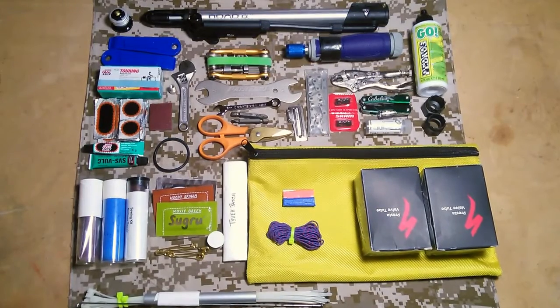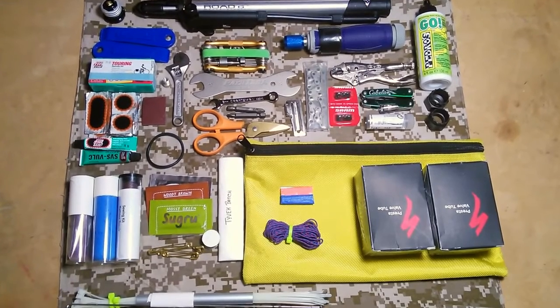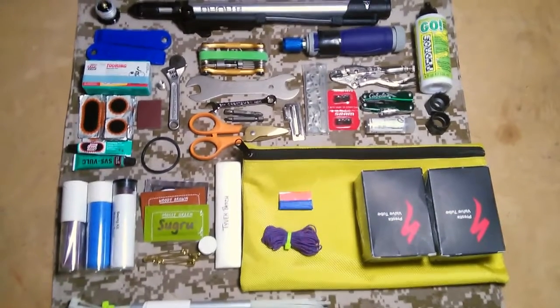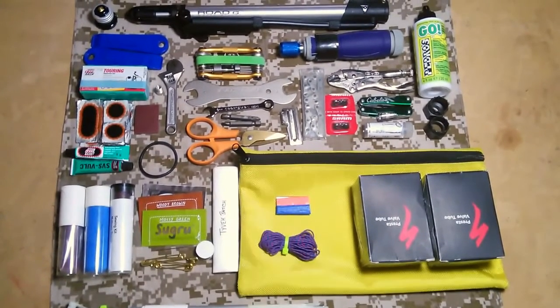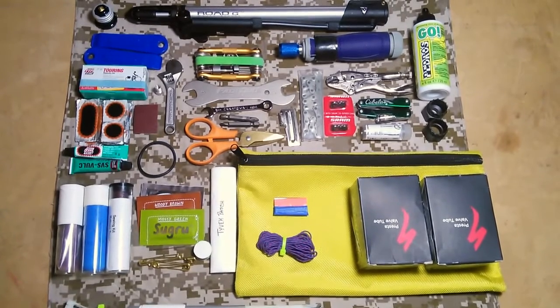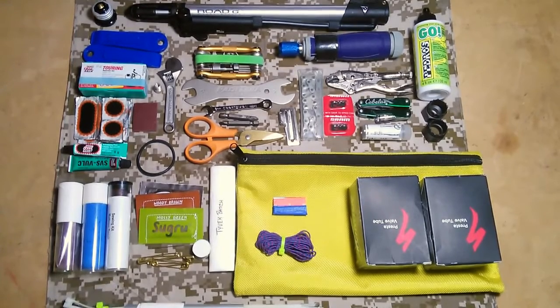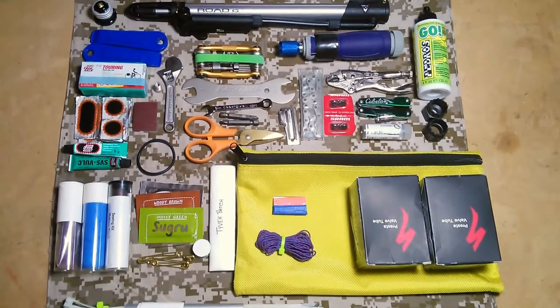There's been quite a bit of discussion in the forums lately about toolkits. I've posted pictures of my kit a couple times and answered some questions. I figured I'd shoot this and give a walkthrough of what's carried. This is for a full expedition tour where I'm not expecting to have much support, or the distances between support are more than I want to walk.